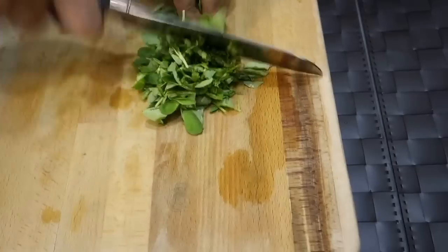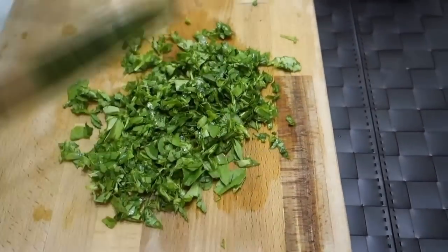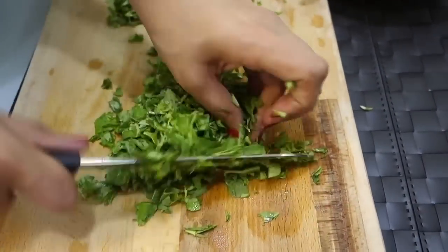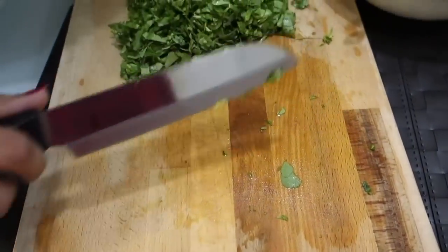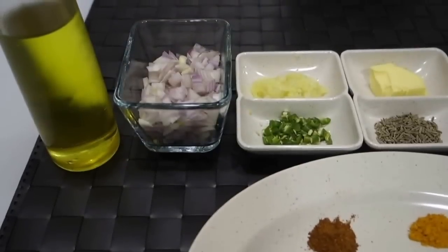Now we will chop the methi. I will not boil the methi because it does not need to be boiled.